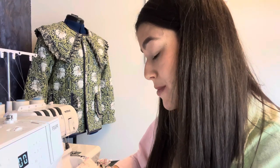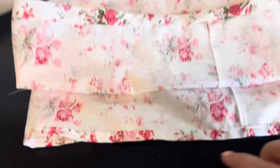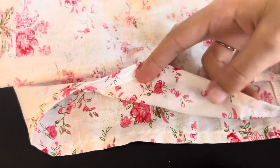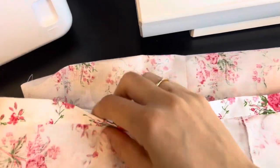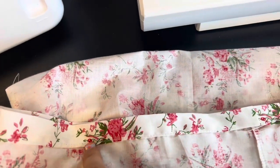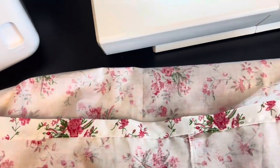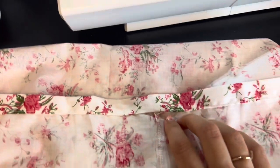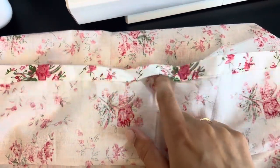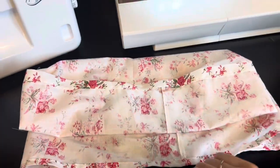Just a quick check-in: here's my sleeve — the bottom is hemmed, and at the top you can see I've now got a channel. I've sewn all the way along the bottom of the folded section to form the channel for the elastic, but I've left about an inch to an inch and a half gap where I haven't sewn, so I can pass the elastic through when we get to the sleeves.